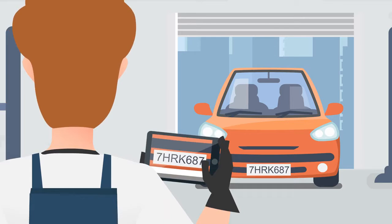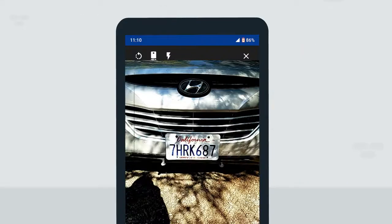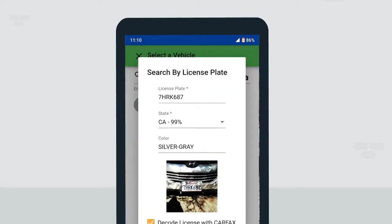When customers arrive at your shop, simply take a photo of their license plate or VIN barcode, and AutoInspect will pull up the car's year, make, and model straight from Carfax, along with the customer's info from AutoFluent.